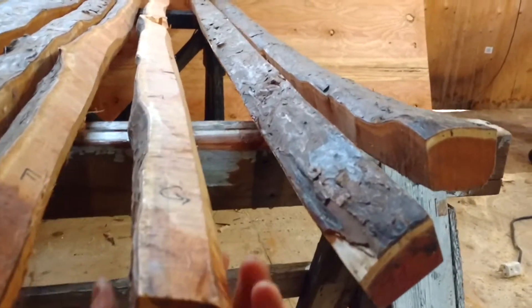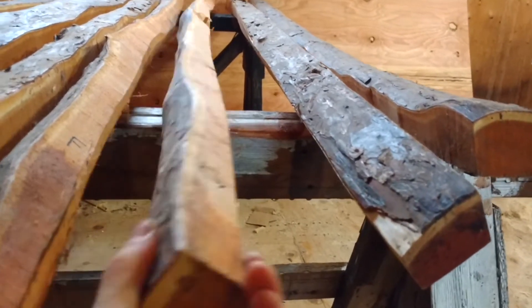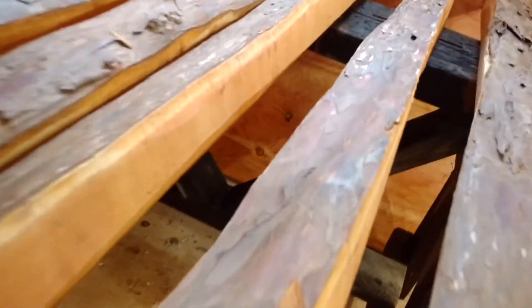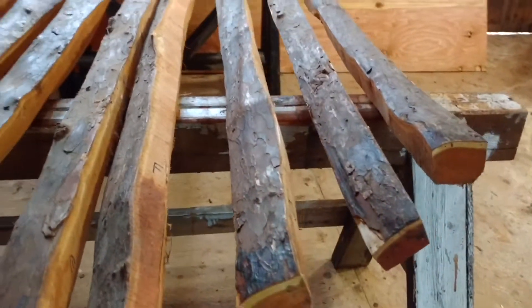And G — this will be a fun one. G, 80 inches long, real tight, tight grain. Real clean, no real knots to speak of. And it's got some nice little bumps through it — little ups and downs and undulations. So should have lots of character. Real nice piece of wood, I like this one. That's G, and that's 250.